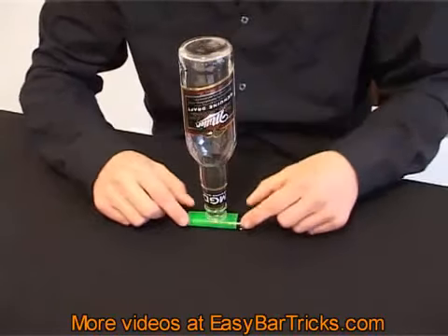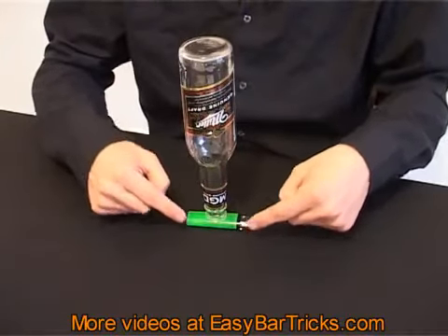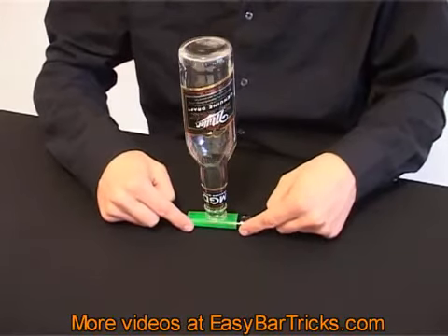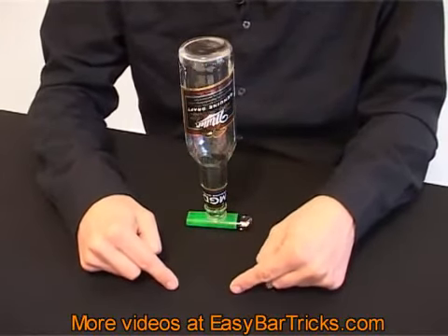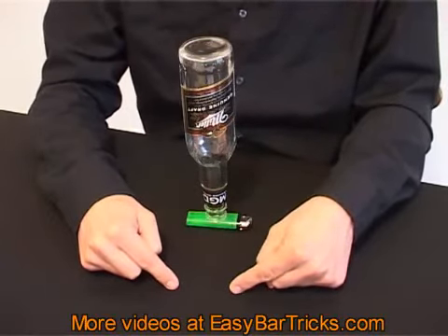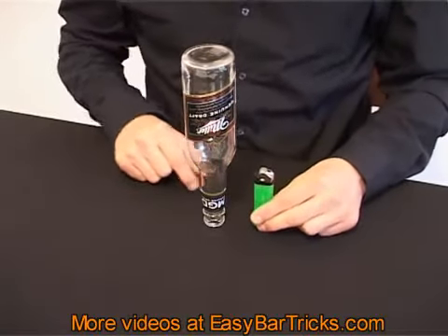The technique is quite simple. You use your index fingers to hit the lighter — place them behind the lighter and measure up something like 10 to 15 centimeters, then pull your fingers very fast towards yourself like so.